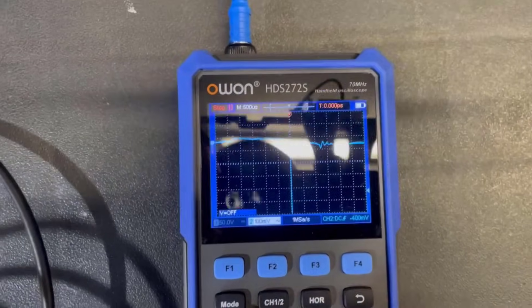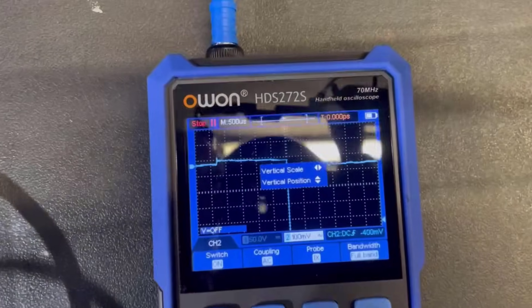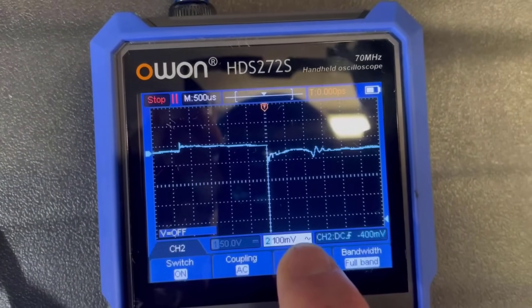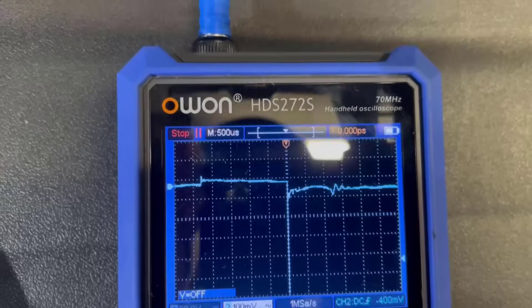Something I did just notice — we just took that ignition waveform and it was on AC coupling. So if we go to channel two, we can see the AC coupling there. I just noticed the little AC sign next to the voltage scale. We were on a 100 millivolt scale there — so it's a very low voltage.